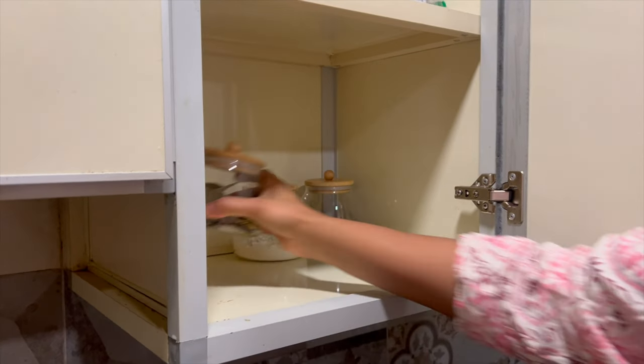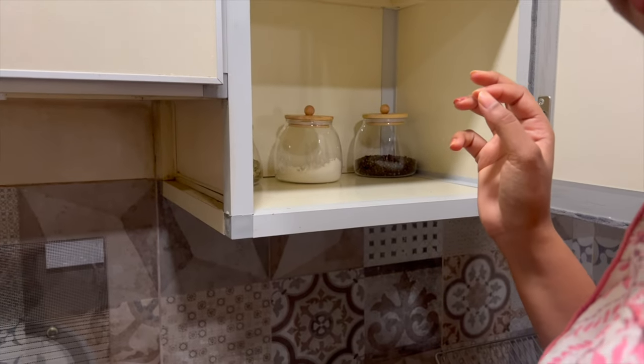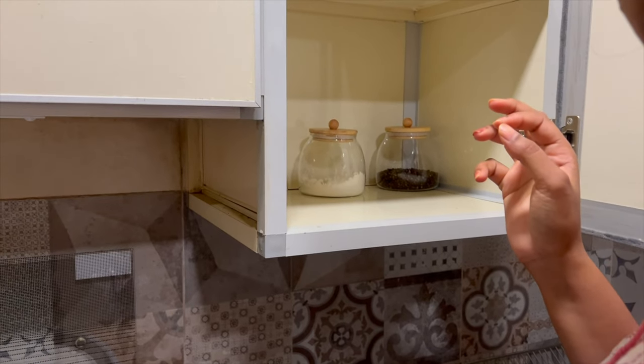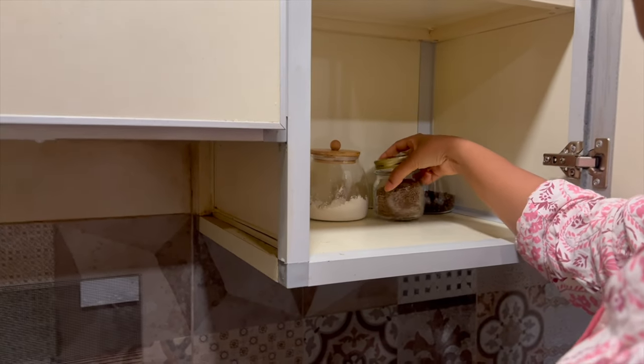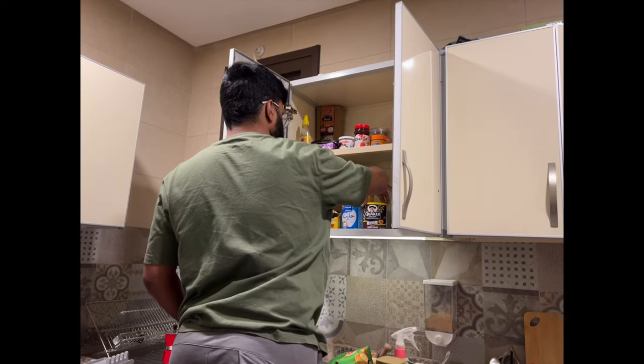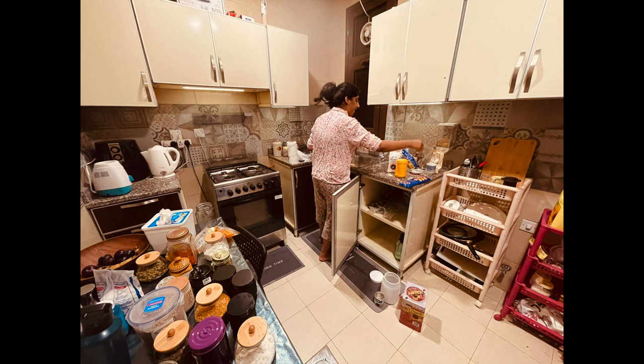So while we were arranging all these powders and everything into the containers, we noticed that some of the containers were not easy for us to recognize which powder it is. So we thought we'd label each and every container.